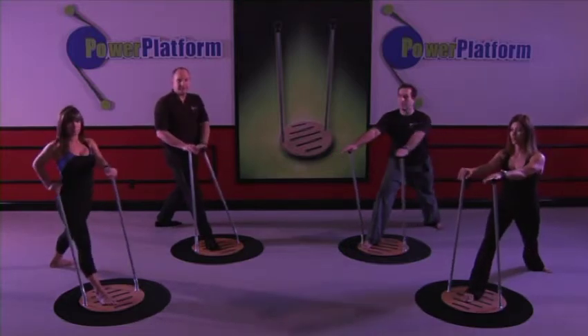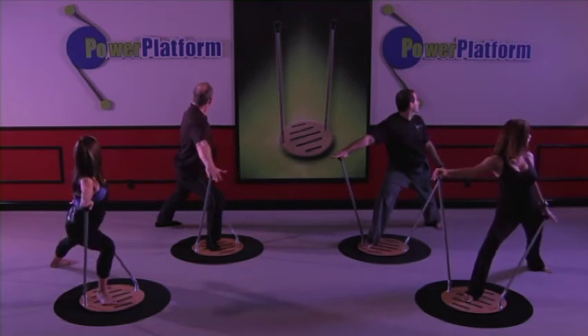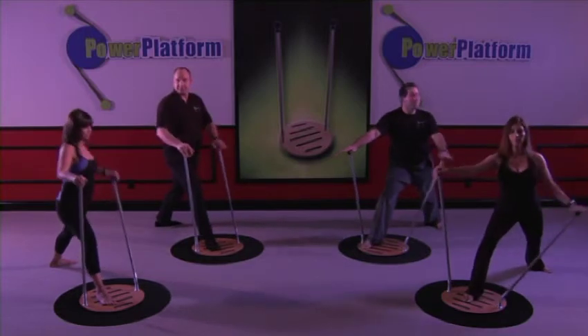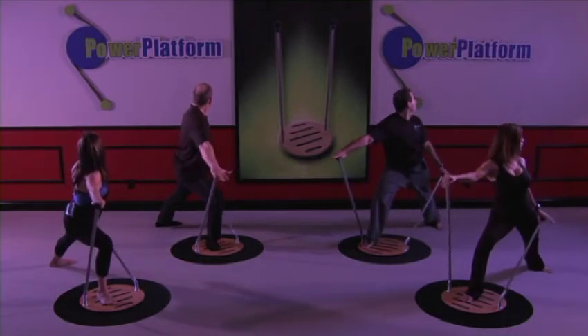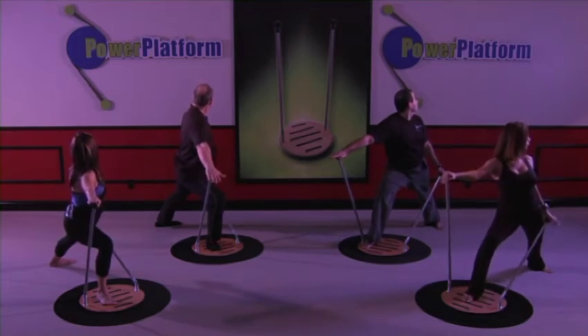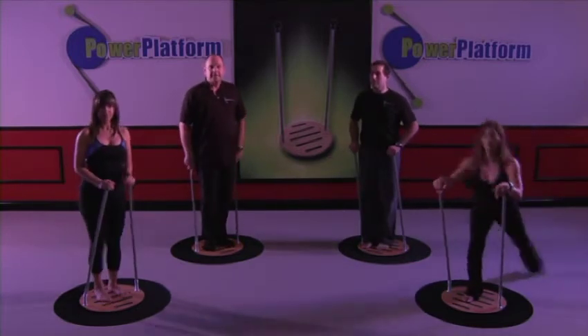Rock back, and twist. One, two, three, four, five. Let's do one more — turn and twist. One, two, three, four, five. And back. Step on the platform, hands to the side.